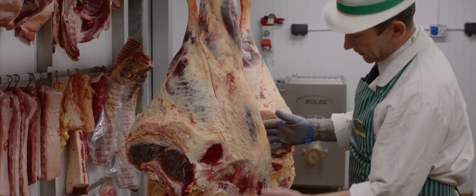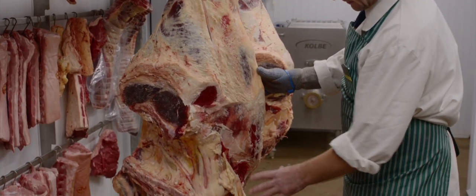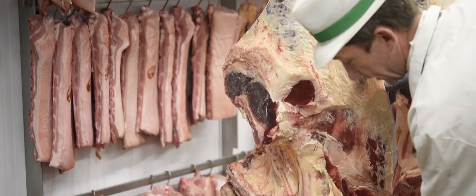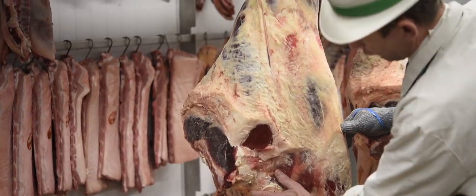This is the hindquarter, which is the back of the animal. This is where you would get your topside, your silverside, your sirloin — which Tom's having from the Salutation Inn — fillet and rump.